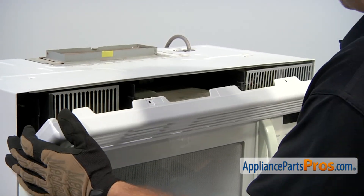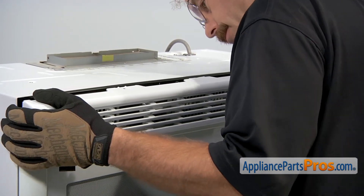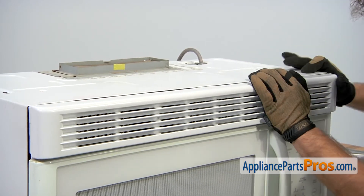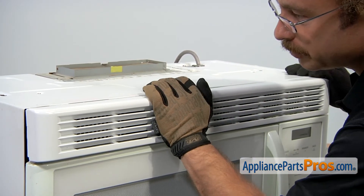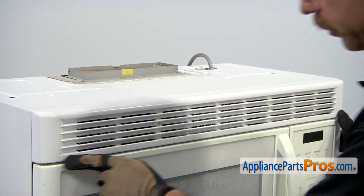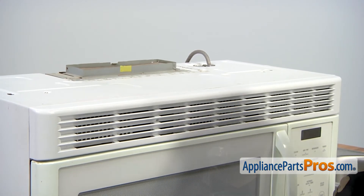So it goes in and lines up and it's flat. To put it in, we're just going to rotate it over and push the tabs in. Once you have it all lined up, you can just push it in. Once you have it pushed in all the way so it's flush across the whole front, we can use our Phillips screwdriver to put the screws back in.